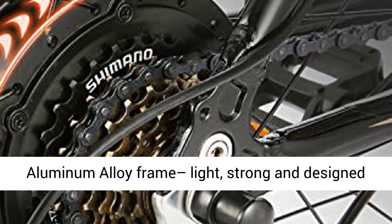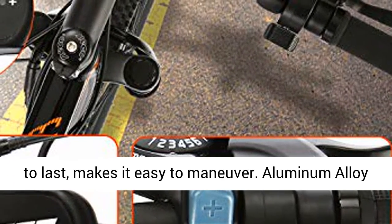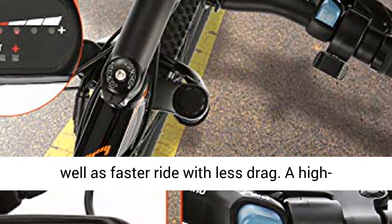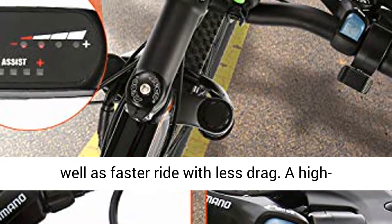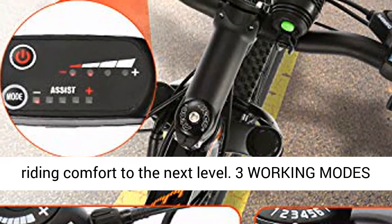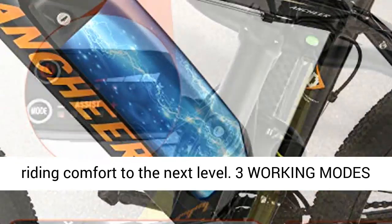High-quality material: the aluminum alloy frame is light, strong, and designed to last, making it easy to maneuver. Aluminum alloy double-walled rims provide greater durability as well as a faster ride with less drag. A high-strength front suspension fork can take your riding comfort to the next level.